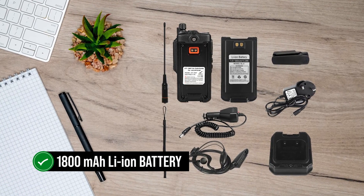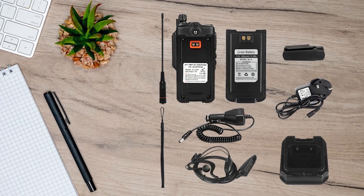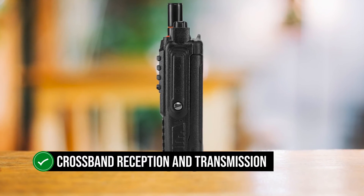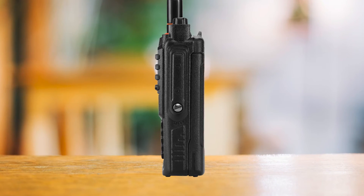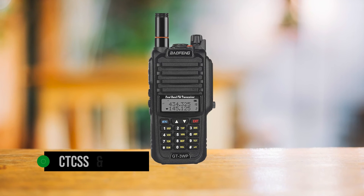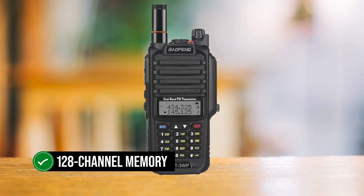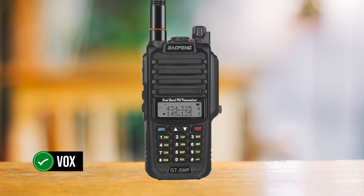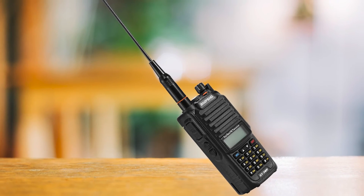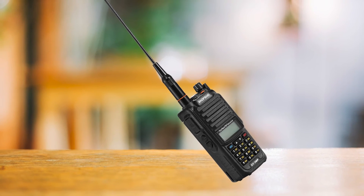It's powered by an 1800mAh lithium-ion battery, which keeps it running for a long time. It also has some other cool features: it can do cross-band reception and transmission, meaning it can receive and transmit on different bands. It has CTCSS and DCS tones, which are types of squelch to help reduce unwanted noise, and 128-channel memory. It has VOX, which means you can give it commands by talking without pressing a button, as well as DTMF and an emergency alarm, which can be really helpful in a bad situation.